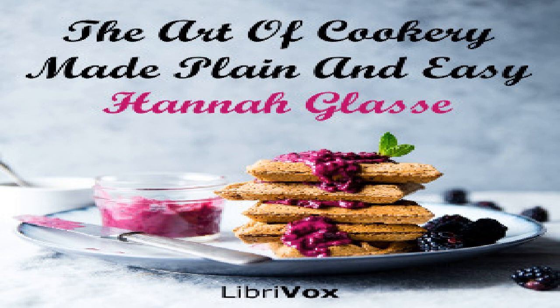Section 43 of The Art of Cookery Made Plain and Easy by Hannah Glass. This LibriVox recording is in the public domain. Appendix Part Two, from: to preserve green codlings.